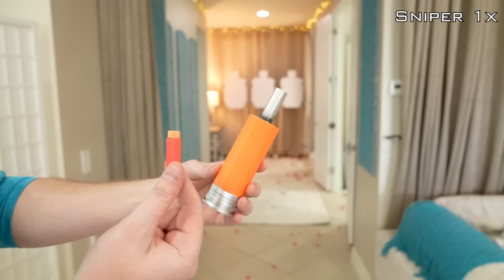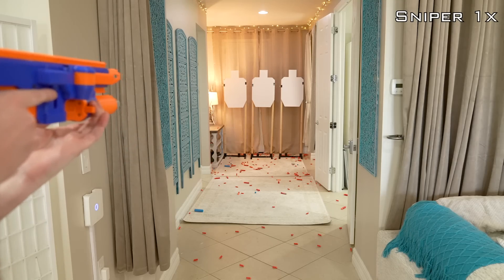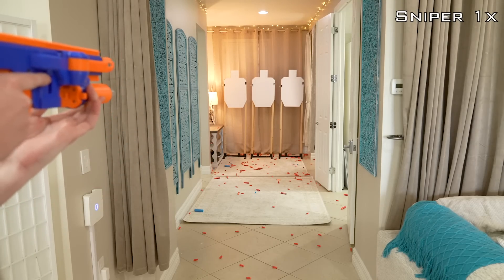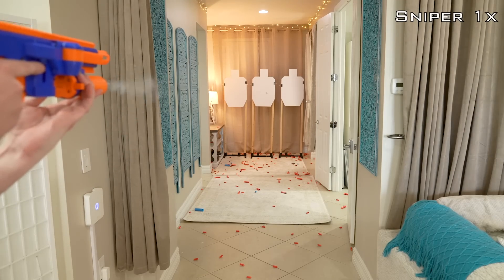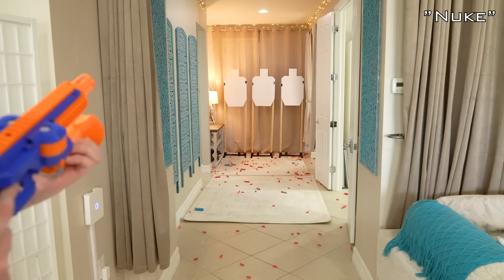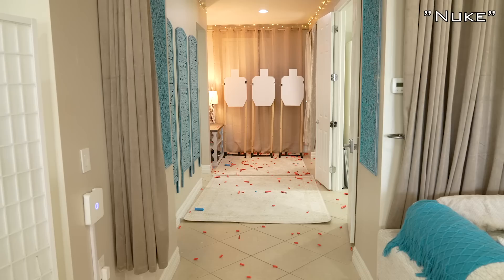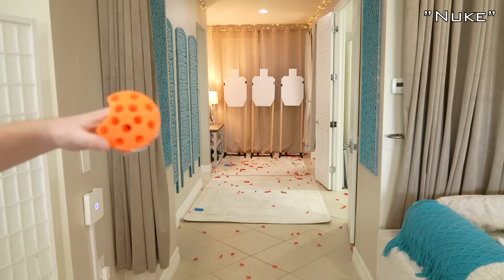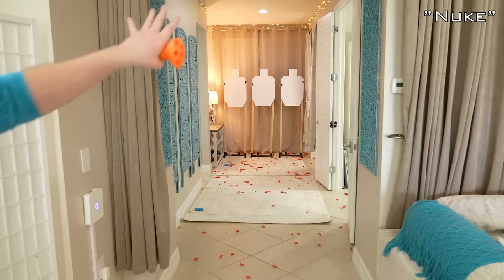Sniper 1x - launching a single Worker half-length dart. Nuke attachment - launching 12 half-length darts. More went sideways than forward - all the darts from the perimeter just hit the whole door frame and only five went into the hallway.